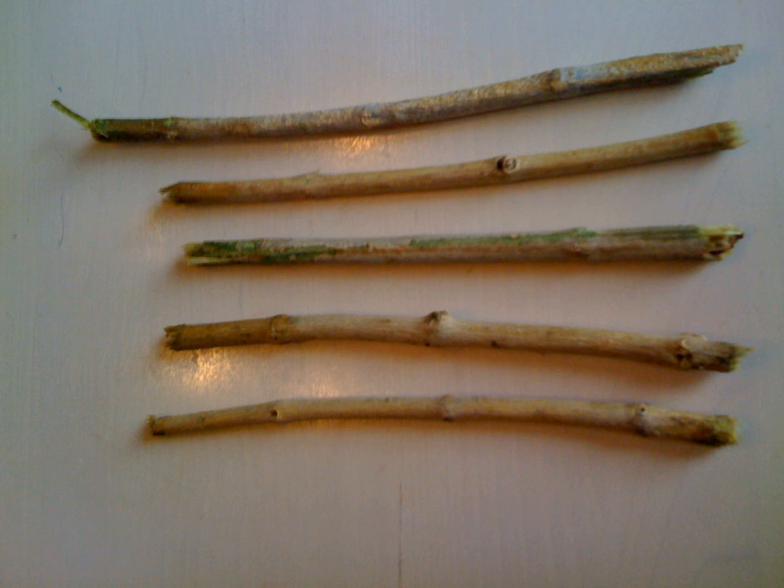The meswak is a teeth-cleaning twig made from the Salvadora persica tree. It is reputed to have been used over 7,000 years ago. The meswak's properties have been described thus: apart from their antibacterial activity, which may help control the formation and activity of dental plaque, they can be used effectively as a natural toothbrush for teeth cleaning.